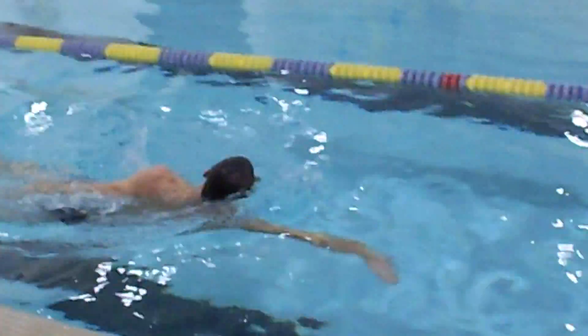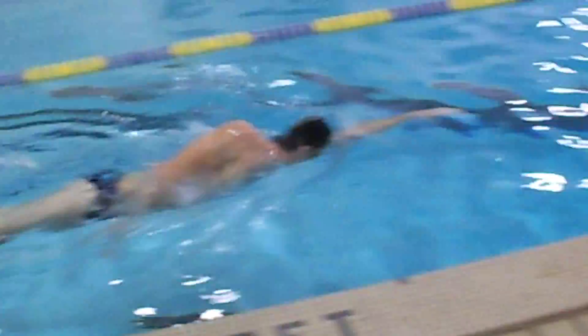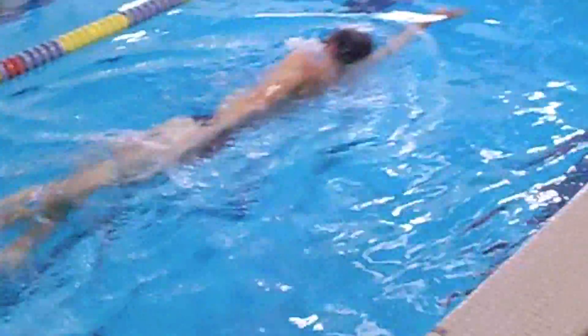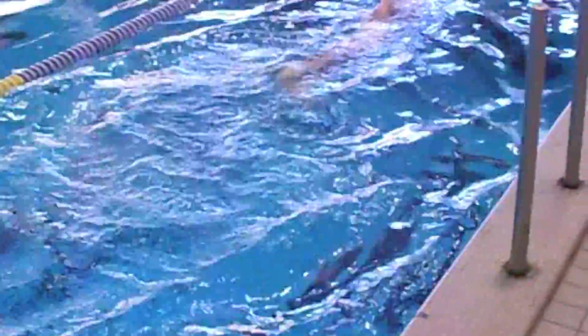The third lap, he's going to perform the 6-6 drill. He starts on his right side, takes six kicks, takes a stroke, and rotates onto his left side — each time getting all the way on to his side perpendicular to the water. With each breath, he puts that head directly back down in the water.